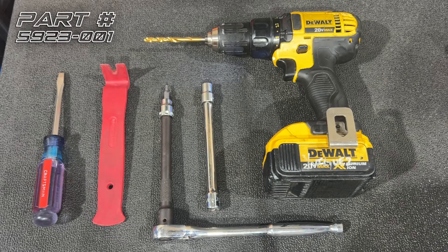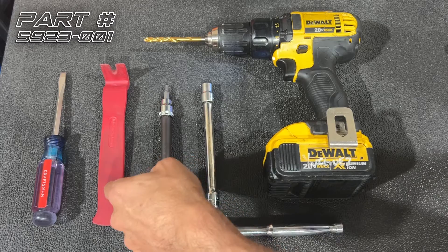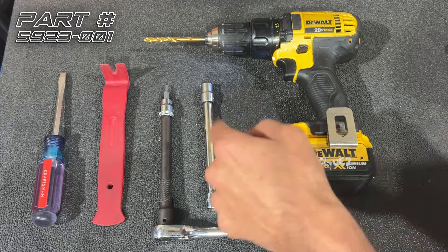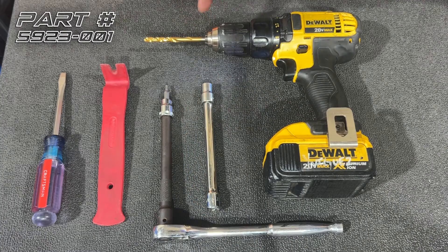The tools we're going to be using today are a flathead screwdriver, a panel tool, a T15 Torx bit on an extension with a 3/8 ratchet, a 10mm socket on an extension, and a 1/4 inch drill bit.